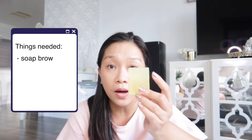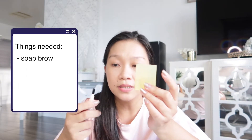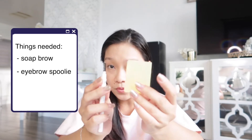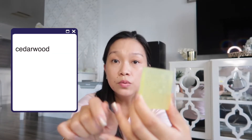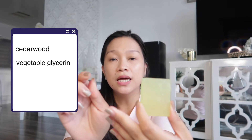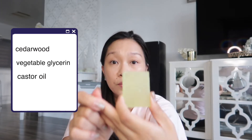So all we need — I think we only need, from what I've watched — I only need these two things. The soap brow and this eyebrow spoolie. So here. These are the things I used to make this soap: cedarwood — a drop of cedarwood — then glycerin, vegetable glycerin, and castor oil. As we know, castor oil is really good for hair growth, diba? Sa lashes natin? Isa pa yan — wala akong lashes talaga. And sa kilay.